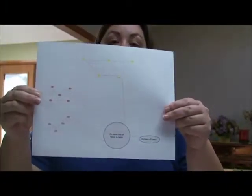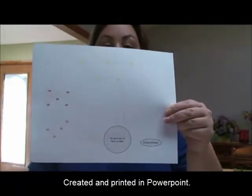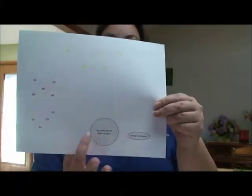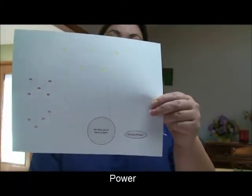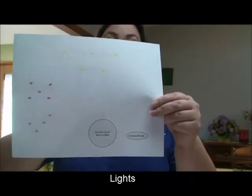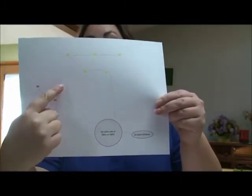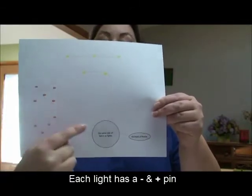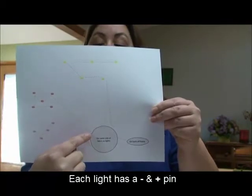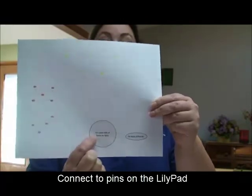She transferred the idea to a more planned-out version of the first example. It shows where we're going to put the Lilypad, where we're going to put the power supply, and where the LEDs are going to be. You can also see the dotted lines — each one is meant to go into a pin on the LED. One will connect the negative pins and the second will connect the positive pins, and these will each connect into a pin on the Lilypad Adreno board.